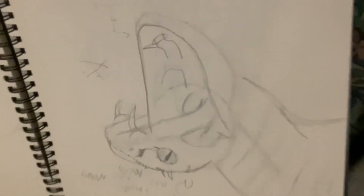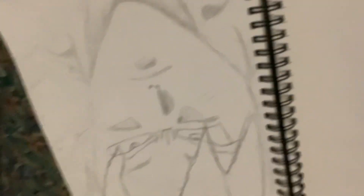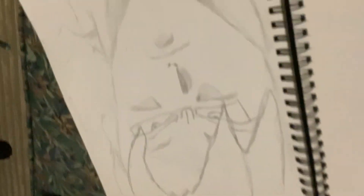I'm gonna be uploading a time-lapse of this, but here's probably my favorite one — my Goku drawing. And that's about it.